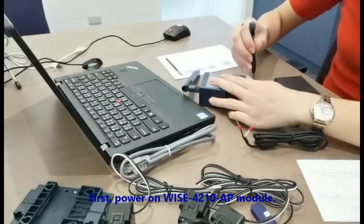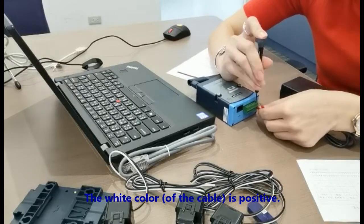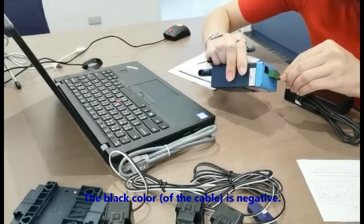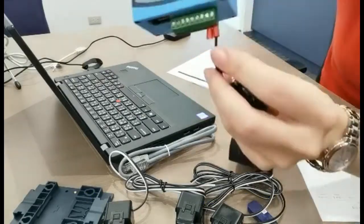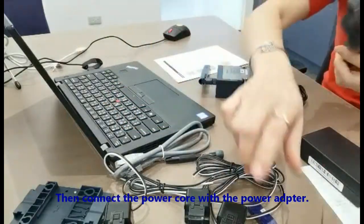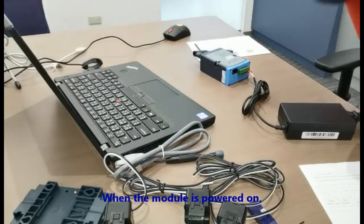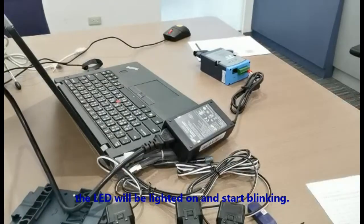First, power on the WISE 4210AP module. The white color is positive, black color is negative. Connect them into the terminal block. Then connect the power cord with the power adapter. When the module is powered on, the LED will light on and start blinking.